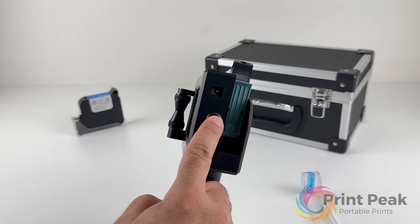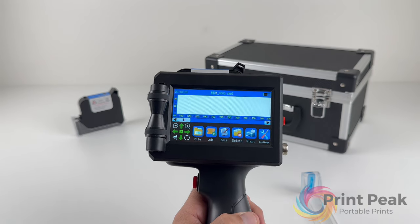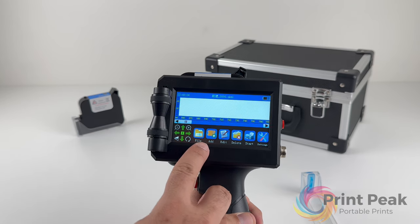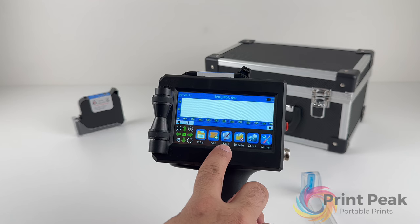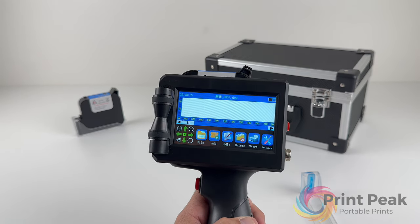Power on your printer by pressing the red button at the back. The main screen that appears serves as your workspace for creating print designs. Your screen displays icons that represent different functions: Add for inserting text, images, and other elements; Edit for making changes to selected elements; and Delete for removing elements from your workspace.